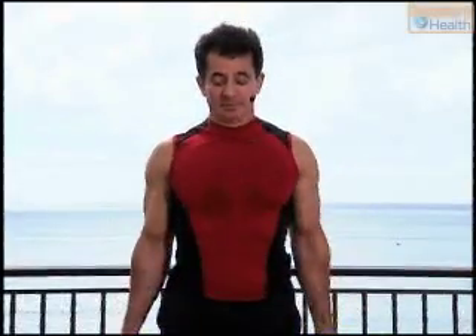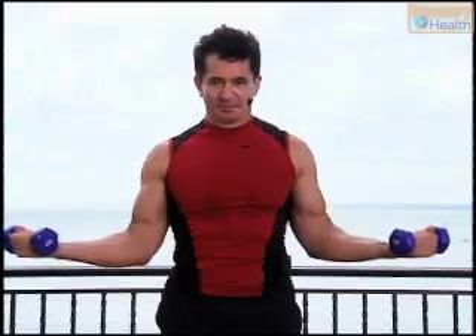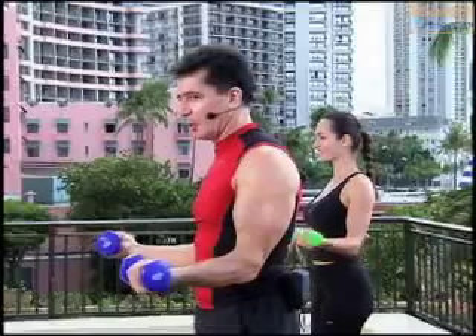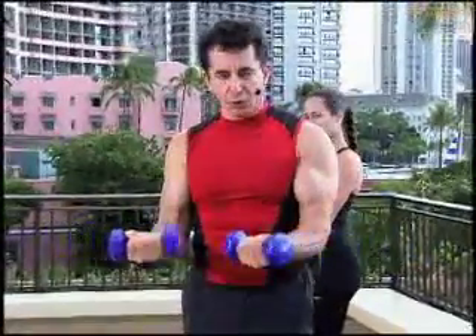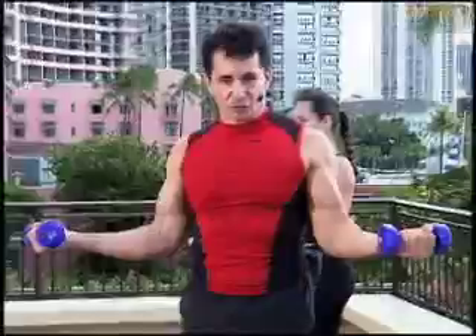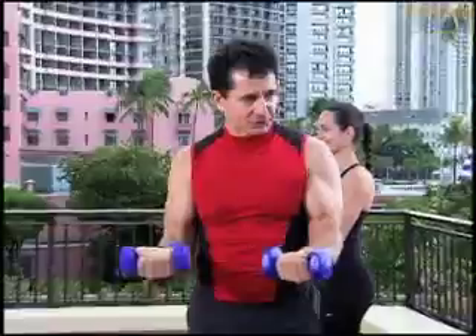Shoulder roll back. Bring the weights into the front like so. Two counts out, two counts in. Keep the elbows nice and tight to the waistline. You go out on two and you pull nice and slowly in — out on two, pull nice and slowly in — so you get a good stretch into the shoulder muscle.